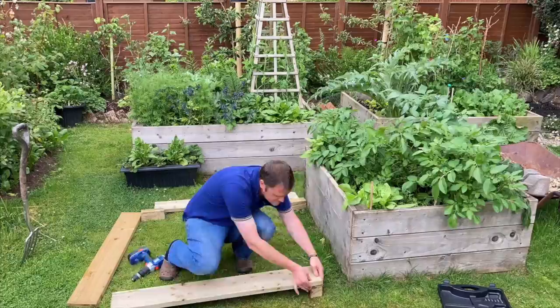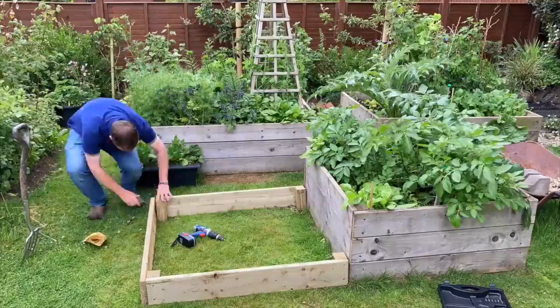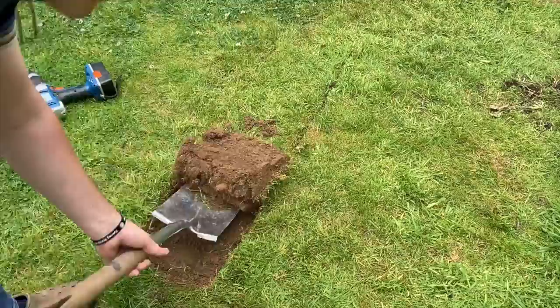First things first: construct the bed. I only need three sides of it because I'm putting it against an existing raised bed. I'm just putting the screw straight into the corner pieces. This is a kit which came cut to size already, so it's dead easy. Once it's put together I use it to mark out the lawn, take it away and then cut strips in the turf, using the spade very shallowly in and out to try and remove that top turf and roll it away a bit like a carpet.